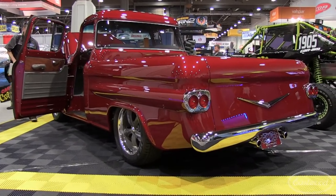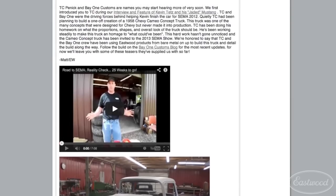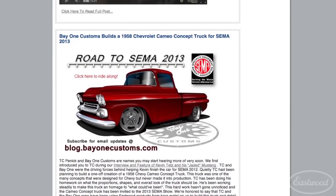What an awesome job. I have been personally following this truck for several years now, from metalwork and primer to the finished product here, and it looks as good in person as it does on camera. Those of you who have been watching the Eastwood blog, the Road to SEMA blog from the Bay One Customs website — you've been documenting this whole build, haven't you? Yeah, we started documenting it about six, eight months ago. We tried to stream every week or so, or every interesting part of the build, and got great success with it.